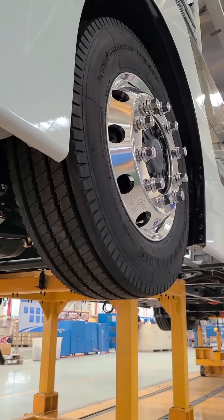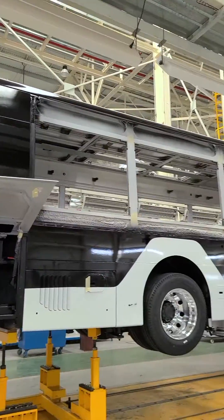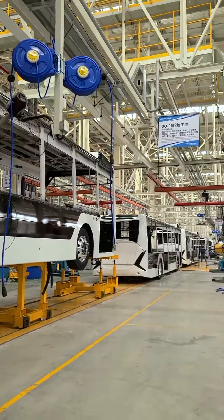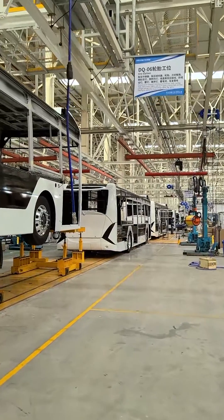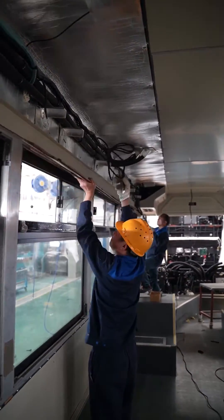Step 5: Installation of axle, suspension, motor and other parts are done on the chassis assembling line. Step 6: In the assembly workshop, installation of wiring, electrical parts and interior finishes, etc.